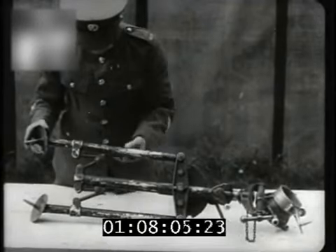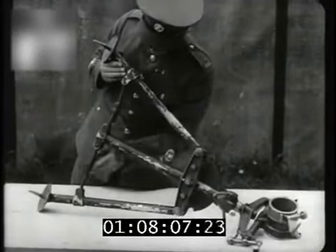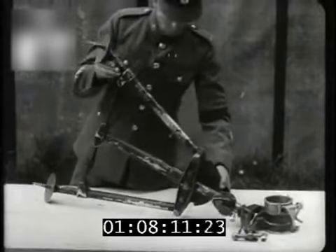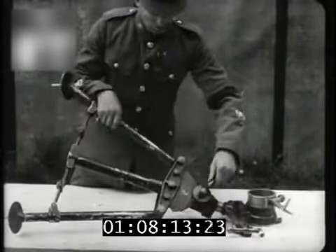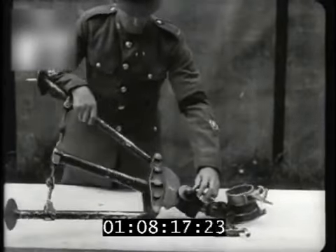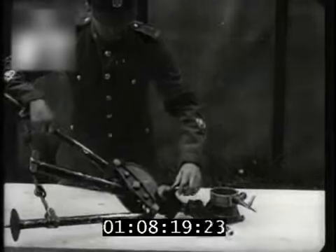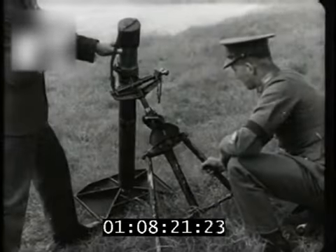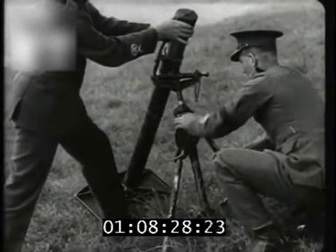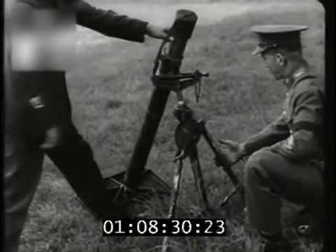Note how the bipod legs are kept closed for transit and how they are opened and clamped by the operating pins. This is the clamping handle by which the clamping plate can be set in different positions. Here is an example of how by the use of this device the mortar may be mounted upright though the bipod legs are on uneven ground.